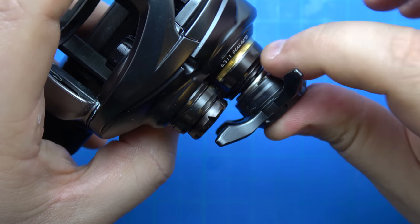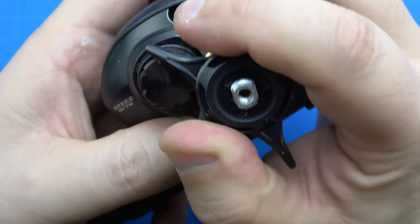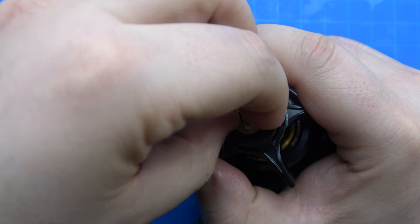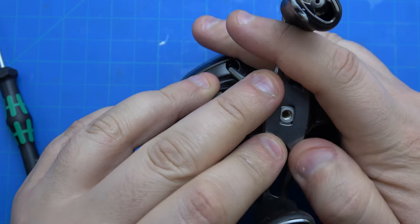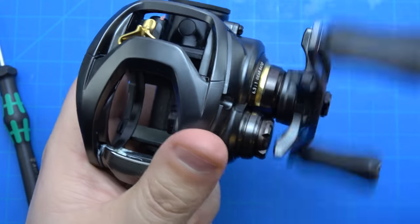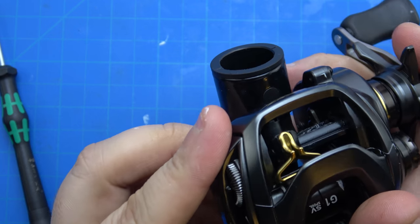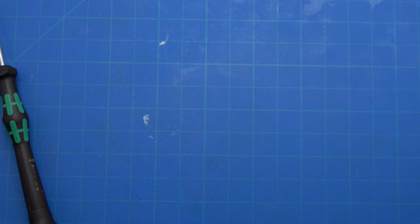Now we lay it on top - don't push too hard. Get your finger up underneath and give a little push - and now she's on. Back side of the handle washer, then the handle, then the handle nut.